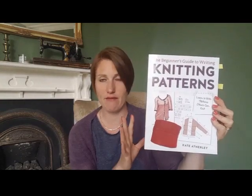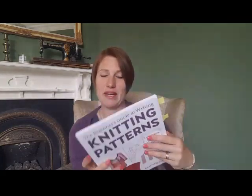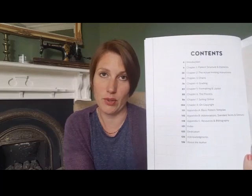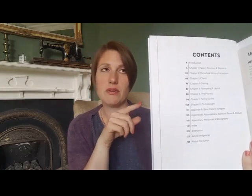She takes you through step by step every single part of the process — you can see I've got markers in for all the bits I used. I can't show you the details because it's pages of the pattern, but if I show you the contents page you can really see how thorough this book is. I found it an invaluable resource — I read the whole thing cover to cover and frequently referred back to it.